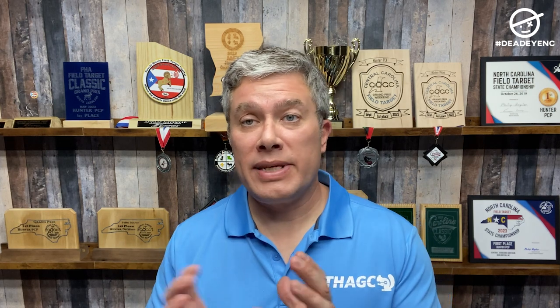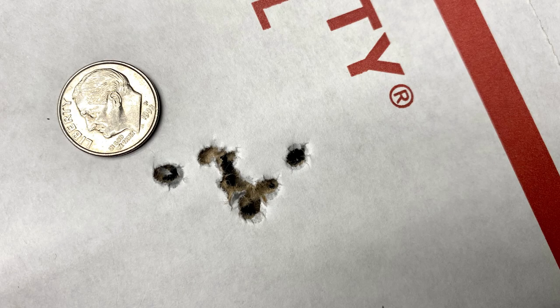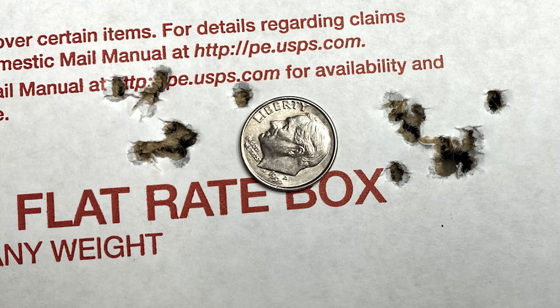The average group size I got at 55 yards with these 177 pellets shooting under 20 foot-pounds was 20.97 millimeters. That was pretty good — very comparable to a similar-weight pellet of another brand that I shoot for field target. So I was pretty impressed with these.